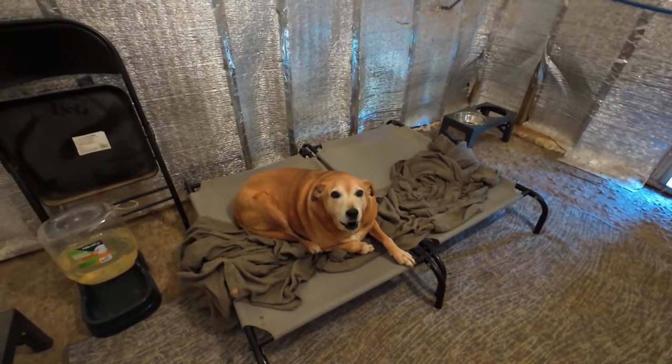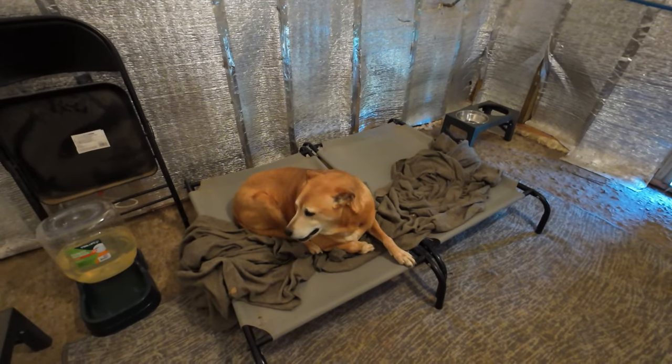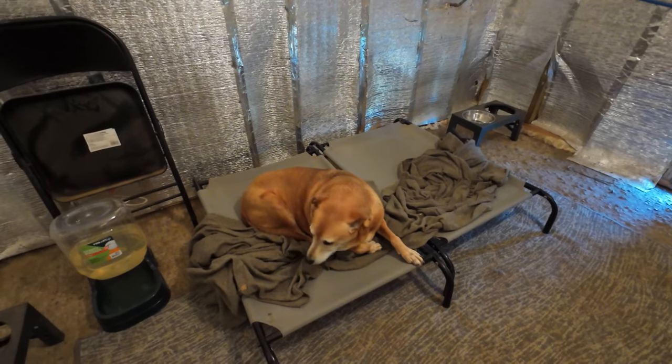You're getting up there too. November of this year you'll be 10 years old.